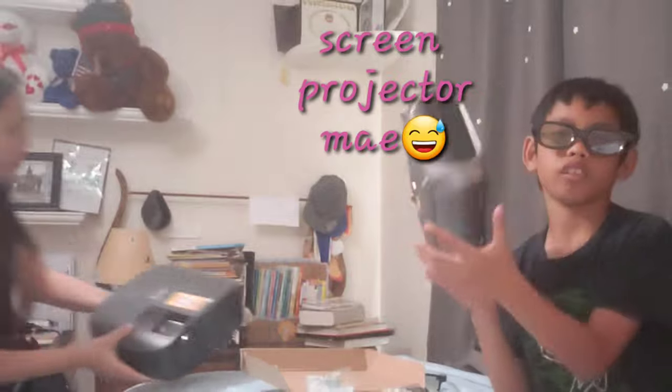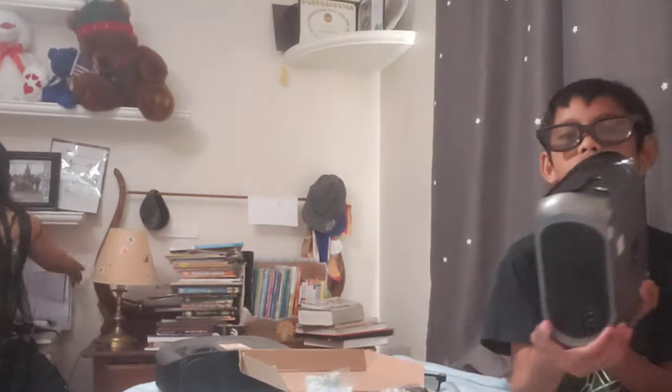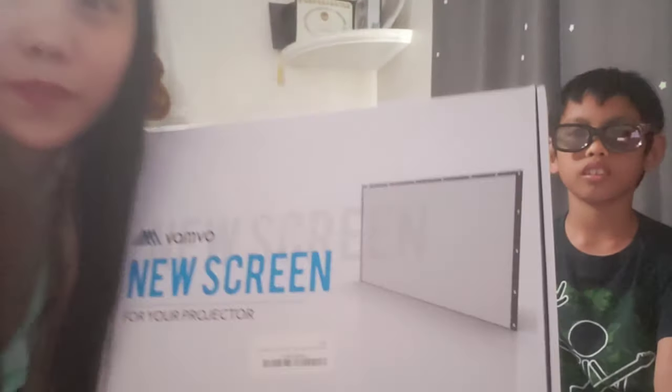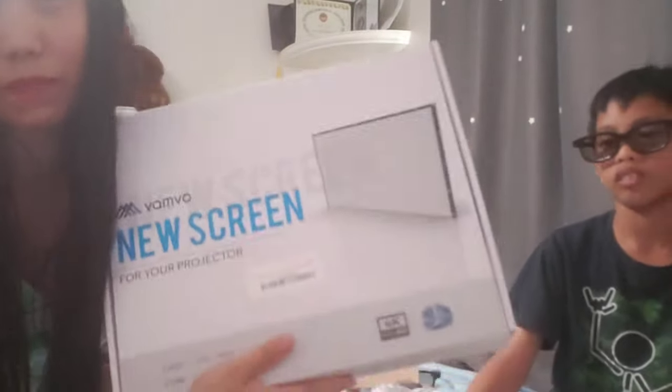And I have a screen protector too from before, and I'll show you. I have this one but I'm not gonna try this one, I'm gonna try the other one. It was at this moment he knew he messed up.